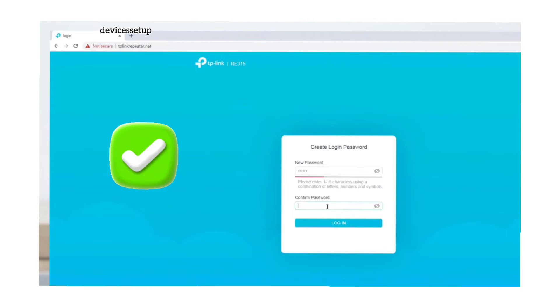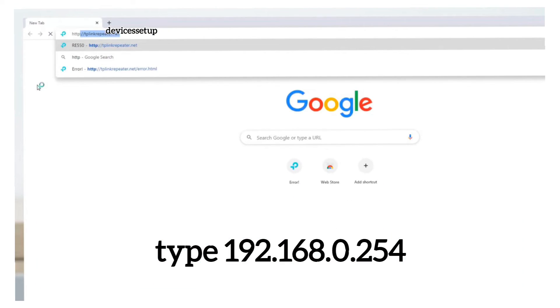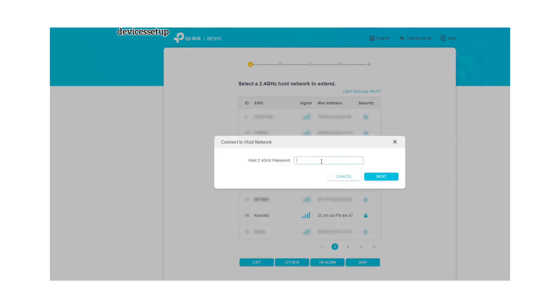This will take you to the extender's login page. If it doesn't, type 192.168.0.254 into the URL to access the setup page. On the setup page, follow the on-screen instructions, including selecting the network name you want to extend and typing its password for verification.